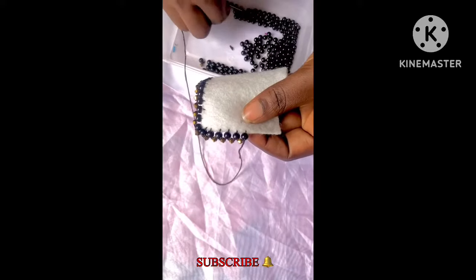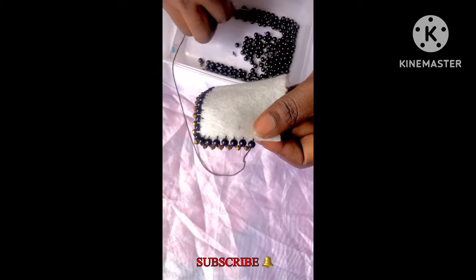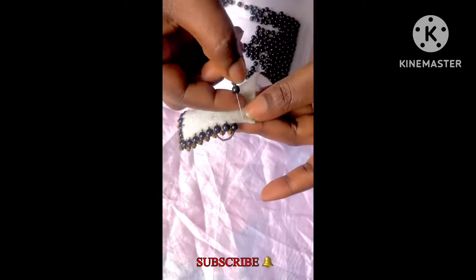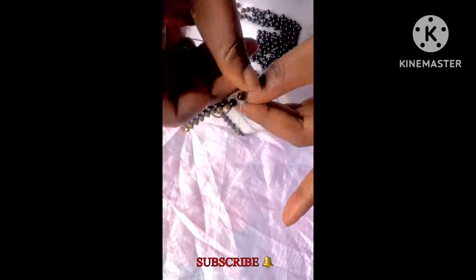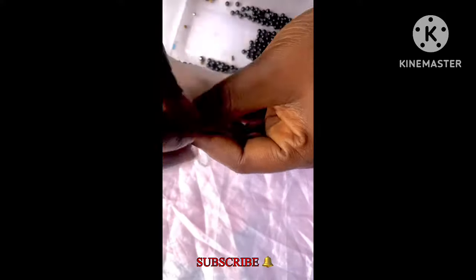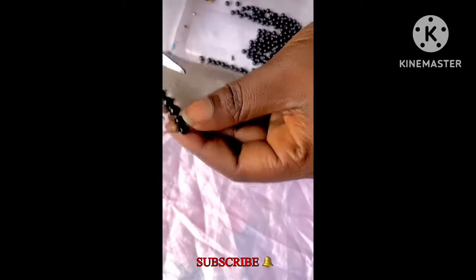Remember that throughout this procedure, the first beads you pick are going to be three. Then subsequently you'll be picking two beads at a time until the end of your beading process.